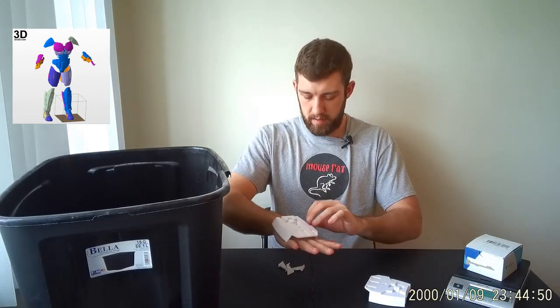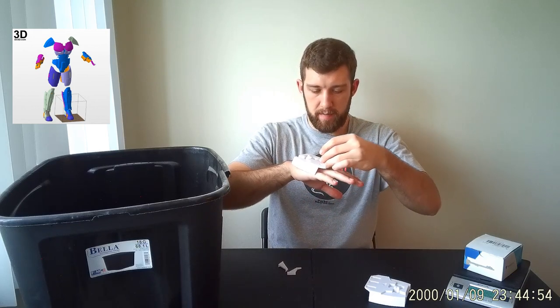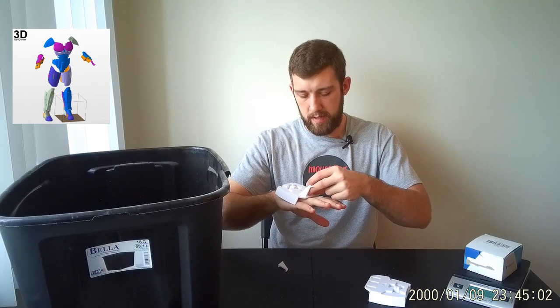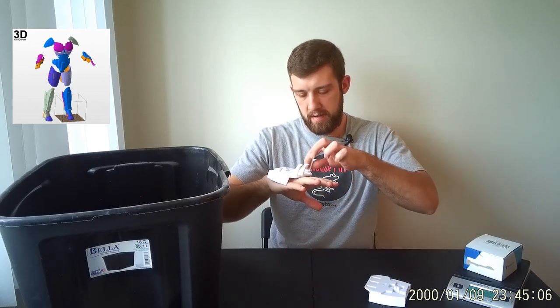Lastly we've got the hand covers — they'll sort of sit on top of my hands. And we've got these scary spikes. I did have to model these on my own because the ones that came with the original DO3D model were not really good at all, so I modeled my own. We'll just attach them in there and give me some nice looking claws.